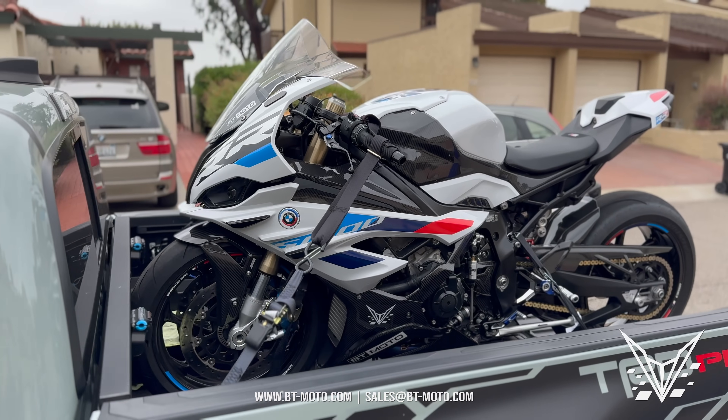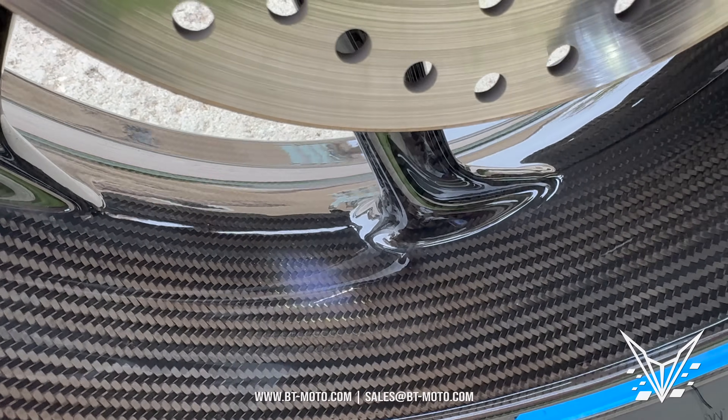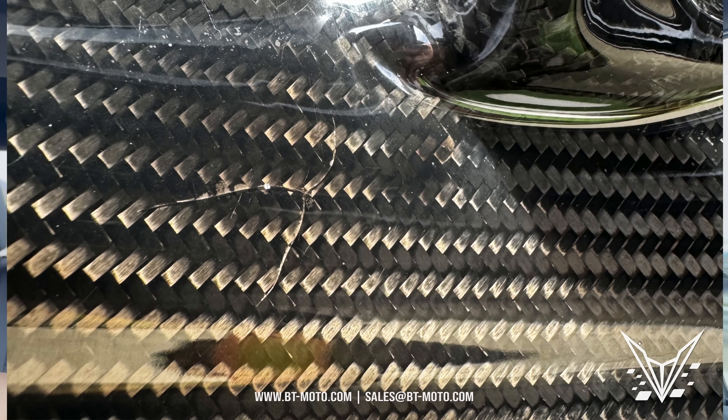What's up guys, BT Moto back here and today we have an issue with our 23 BMW S1000RR. This is a warranty issue. I found a cracked carbon fiber wheel. Our rear wheel on the 23 S1000RR is cracked. Don't know how it happens in the center of the wheel, so it's not from wheel replacement or tire replacement or anything like that. It looks like it just cracked from the sun and you can barely see it unless it's in the sun, but it's a pretty decent crack. Not to the point where it's losing air, but it definitely can't be good for the structural integrity of the carbon wheel.